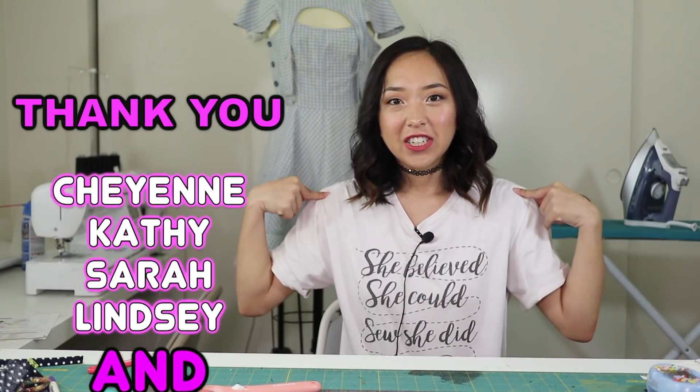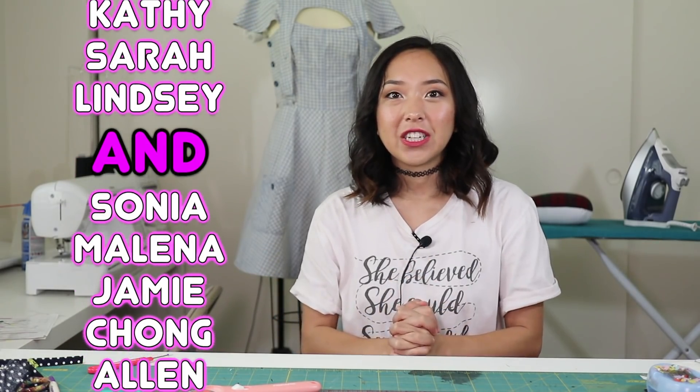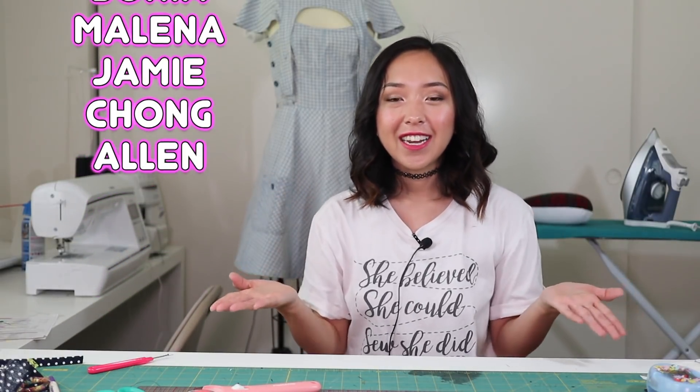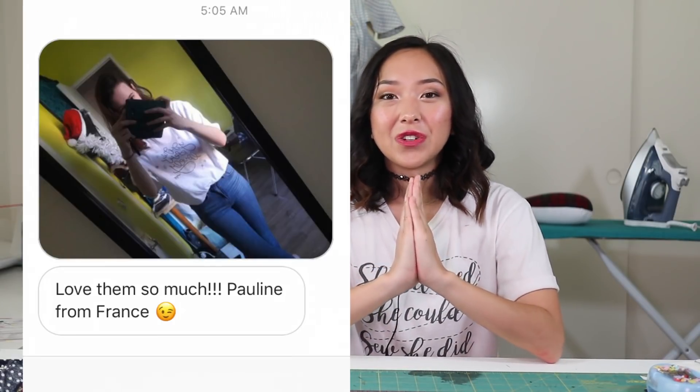Before we get started, I wanted to give a shout out to Cheyenne, Kathy, Sarah, and Lindsay for purchasing a Coolerpa t-shirt to support this channel and make today's video possible. If you want to get your own Coolerpa t-shirt, this is one of my favorite designs — it says 'She believed she could, so she did.' You can do so by clicking the link in my description box. A lot of sizes are running out and unfortunately we won't be restocking these designs — once they run out, they're completely gone. But your support is going to help us move on to selling more things in the future, and we really appreciate everyone showing support so far.